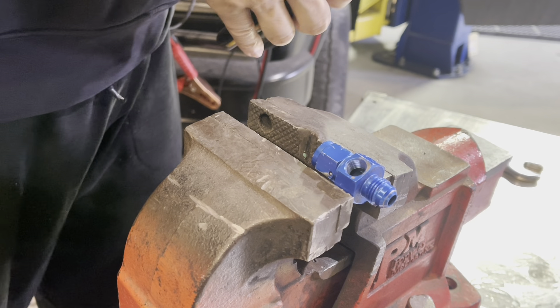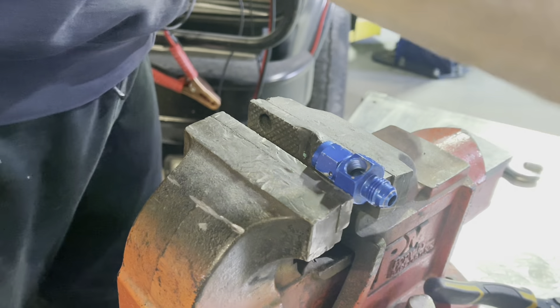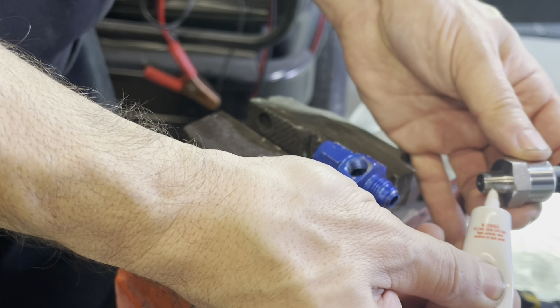This thread sealant is rated for high temperature, but that's completely not necessary. Regular thread sealant would work. Even some Teflon tape that you would use for regular plumbing would work just fine.